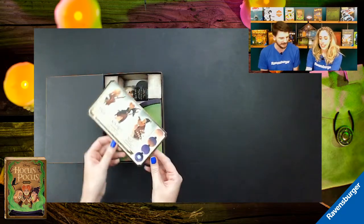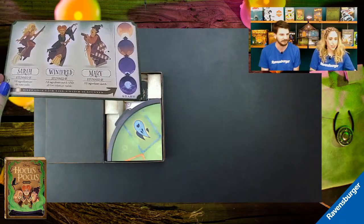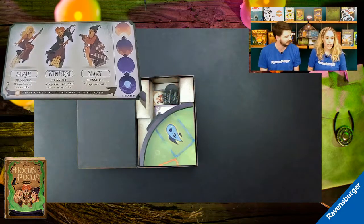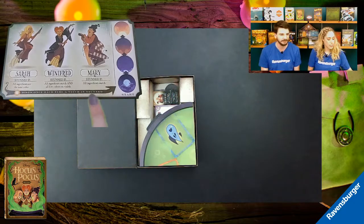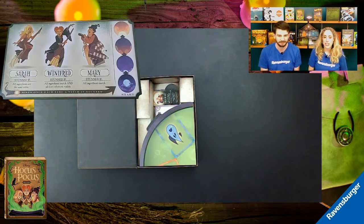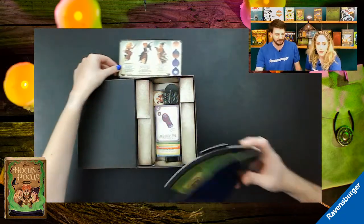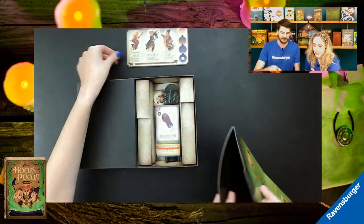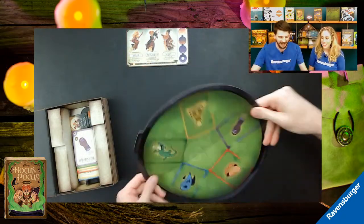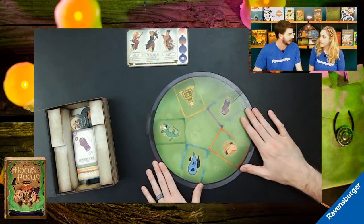Next up is the witch board and sunrise tracker. Under each of the Sanderson sisters it shows how you stun that witch, and this is also where we track the sunrise — we'll talk more about that later. Then we have the cauldron, which is really cool — it's two-sided. On the back you can see the dark side with little feet, and on the front is the main piece we'll be working with to ruin their potion.